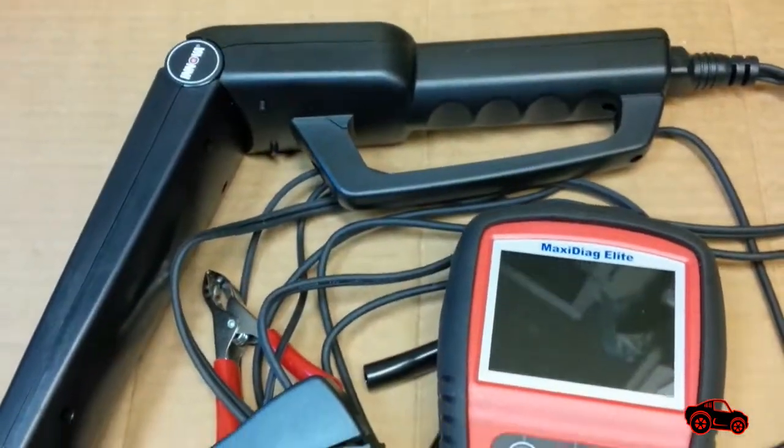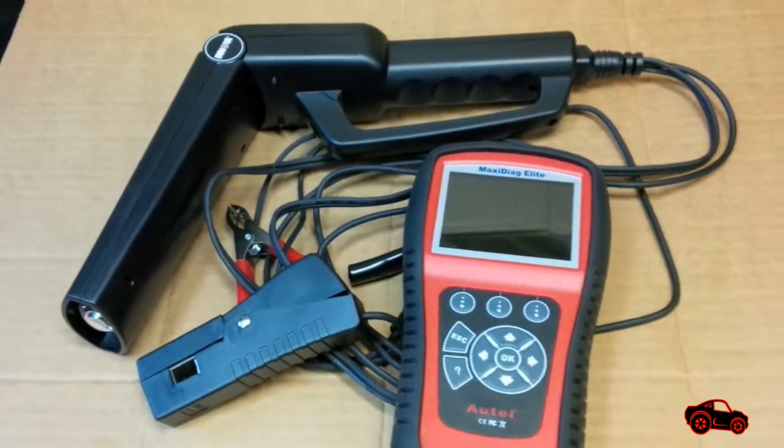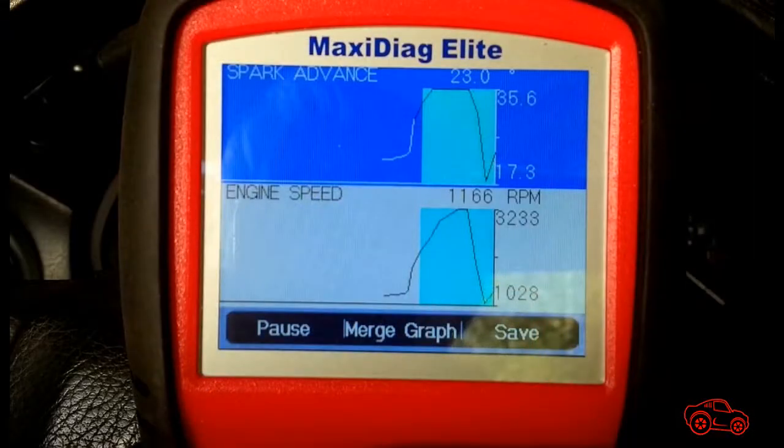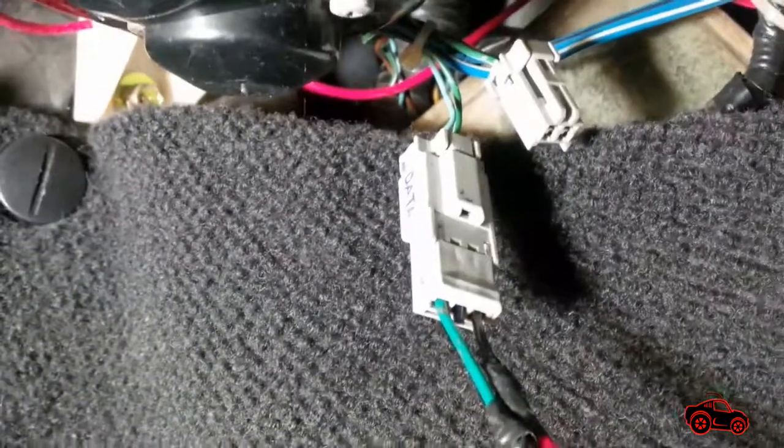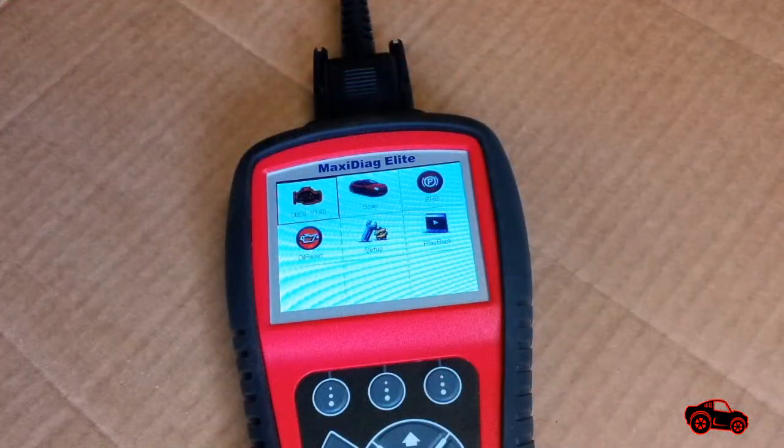To be able to compare the base ignition timing and the ECU spark advance, I needed my timing light and my scanner. Because I was curious, I wanted to see the spark advance and RPM variations while the engine was warming up. I used my OBD1 adapter to connect the scanner with the DLC connector.